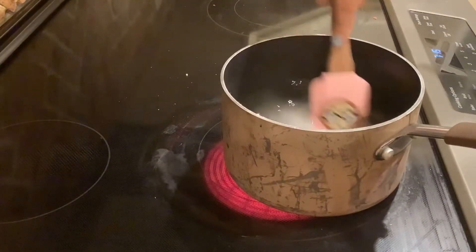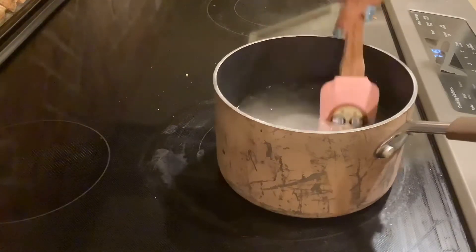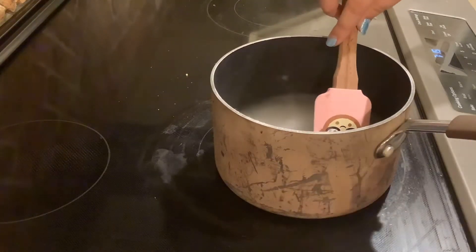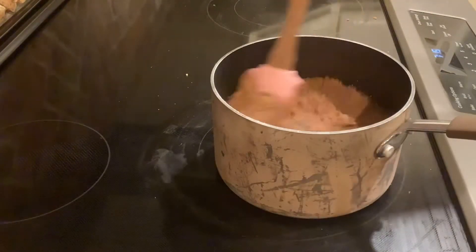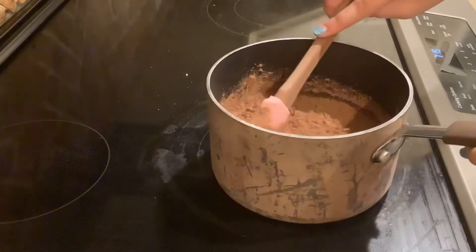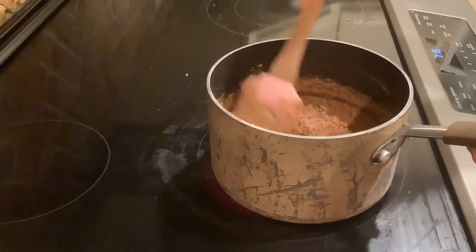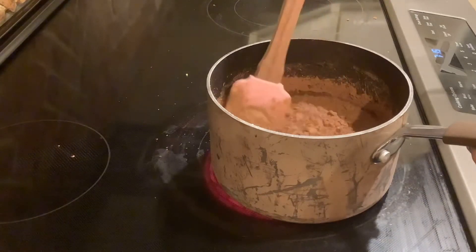Don't use a spatula like I did — use a whisk. I eventually switched to a whisk after I mixed in the cocoa. Add the cocoa and then use the whisk; make sure you do, it will not mix well without it. As you can see it's just kind of floating on top, because cocoa is kind of hard to mix in water.